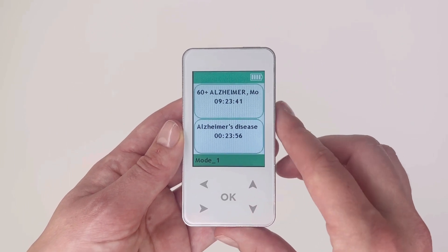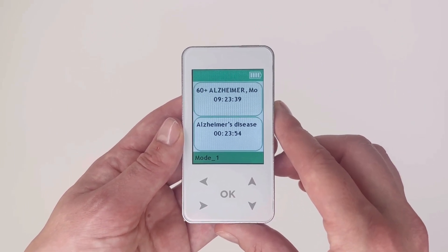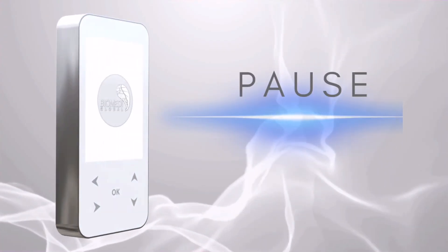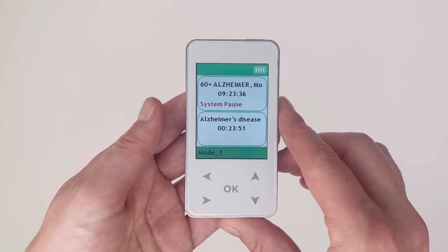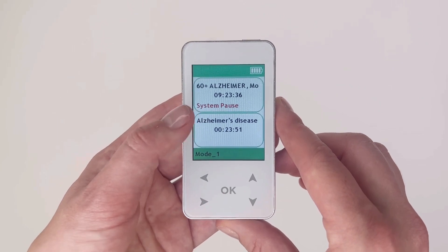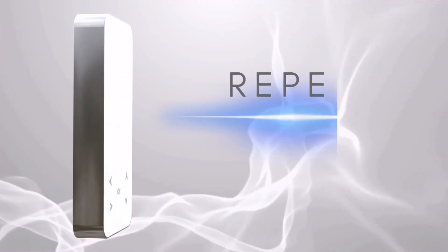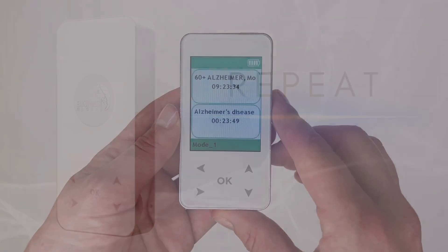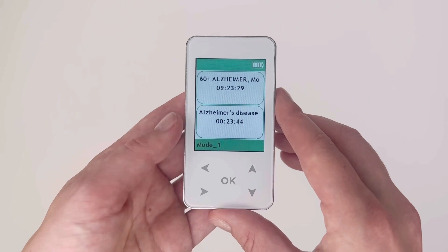After 10 seconds of entering the complex, the first program will automatically begin. The device will beep and vibrate to indicate that the complex has started. To pause the complex at any point, press the okay button — you will see 'system pause' in the top box. To resume the complex, press okay again.